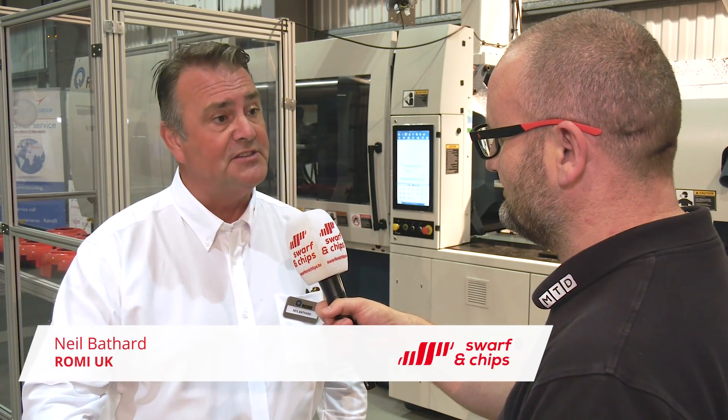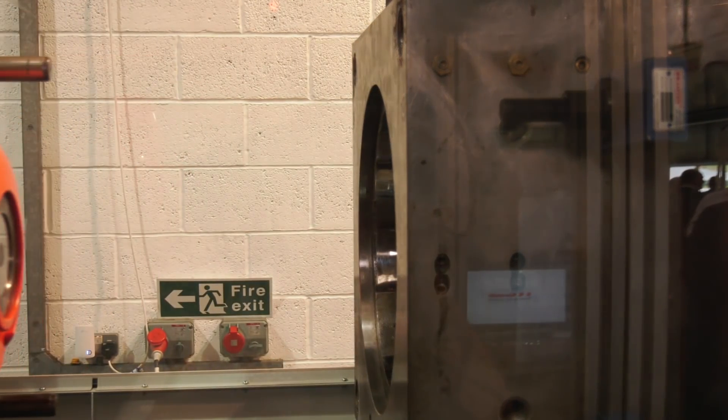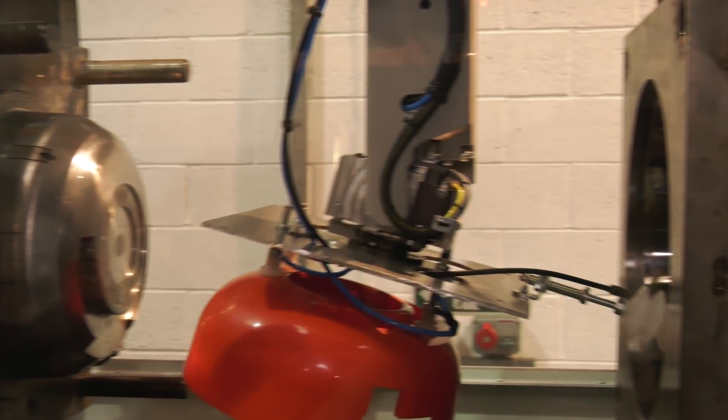Now over to Joe. Neil, you look after the injection mould side of Romy machines — how are things going? Very good. We had a cracking year last year, ended up at 126% of target. Moving into this year, sales have started off well — we're above target year to date — but obviously the economy is difficult at the moment, so we're having to work harder and come up with other ideas for generating sales, of which this open house is one. The EM380 behind us — EM stands for energy efficiency — it's the V5 version, the latest one Romy have brought out. Average energy consumption for a 380-tonne machine is about 12 kilowatts per hour, which is really good.